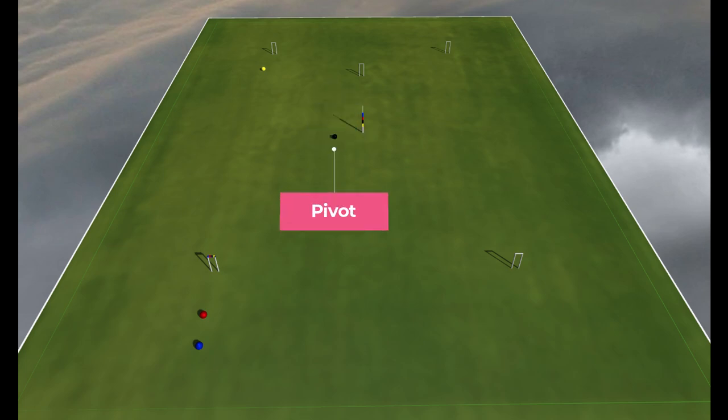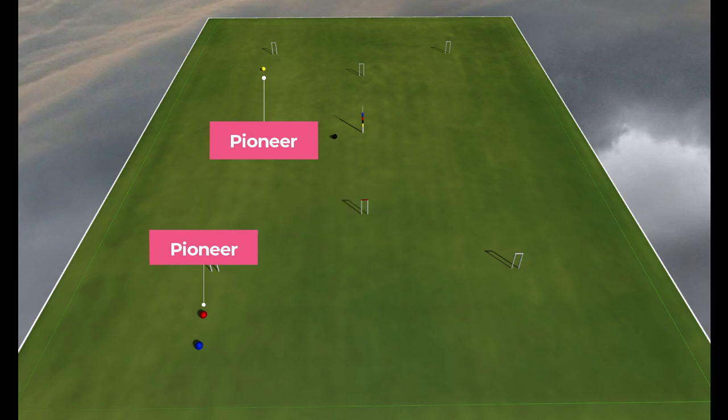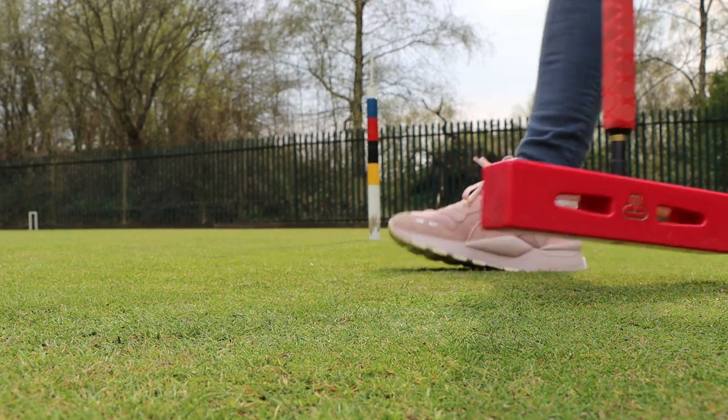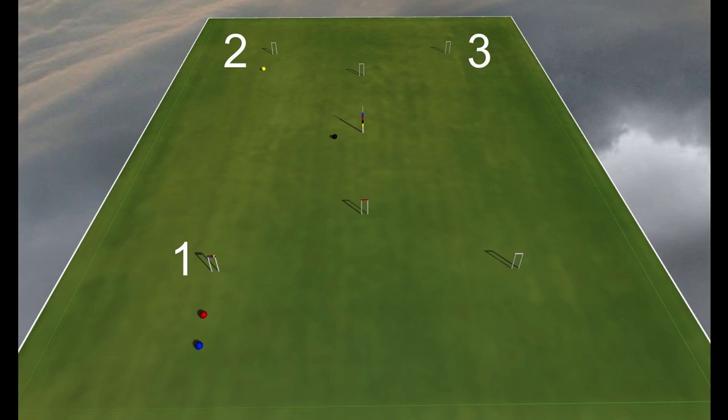Here, in the middle of the lawn we see our pivot, and in front of our hoops we have our pioneers. When we make contact with another ball, this is called a roquet. We can then pick our ball up and take croquet from it, allowing us to jump from hoop one to two to three and so on, using each of the other balls along the way.